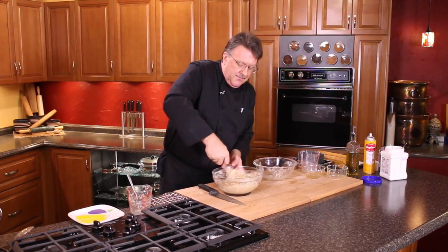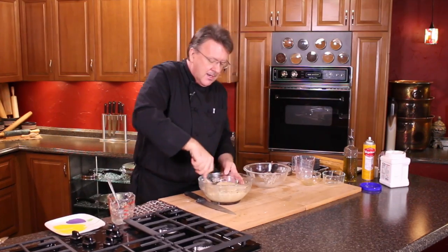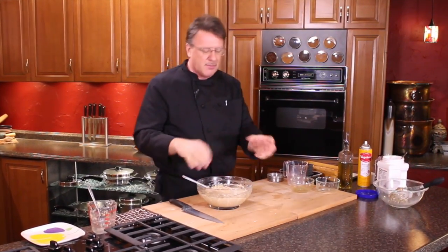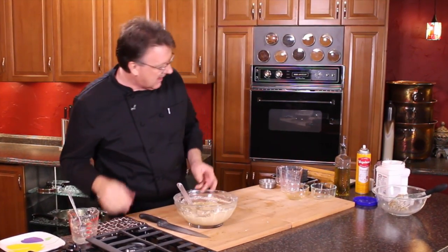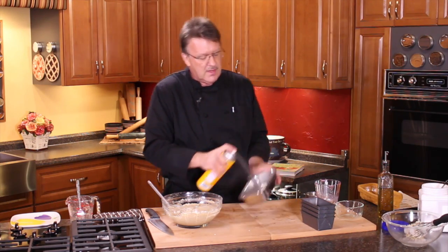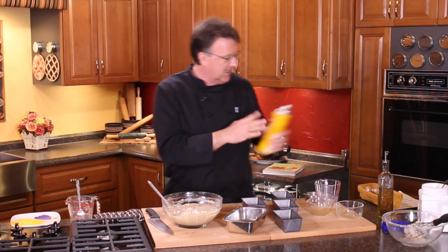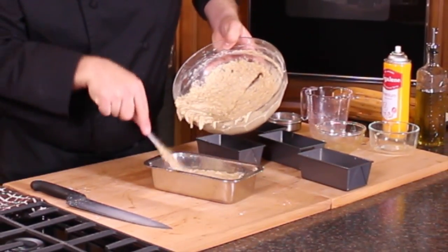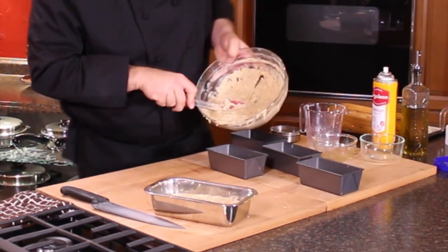I'm using my rubber scraper to get the edges really good. We go through a lot of bananas — back during the holidays we bake a lot and sometimes we'll have 50 or 100 bananas in the freezer. We bake banana breads for everybody for the holidays. I'd much rather give somebody something baked from the heart than something from the discount store. Now we'll spray the pans so the bread pops out easier, and fill them about three-quarters full because they're going to rise.